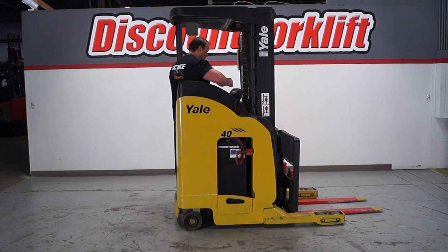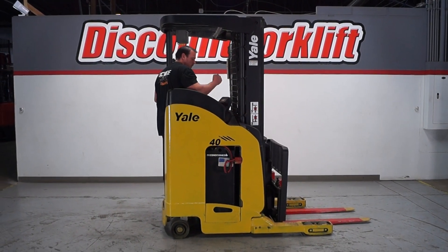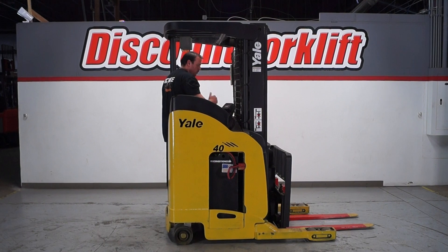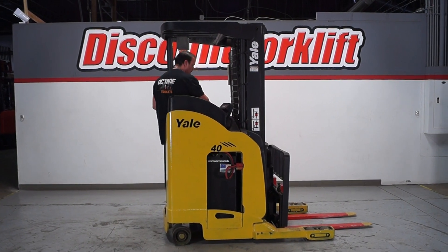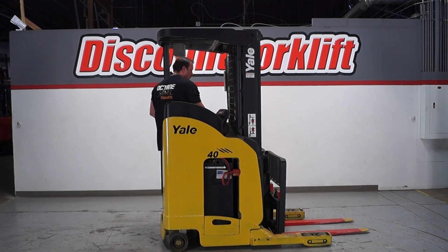Step in here — hear that beep? Now let's get this thing ready to go. You also have a red button here that's right next to the screen. You should push it down and it will kill the whole entire system. You have the red button where your thumb is, and you want to get your horn.